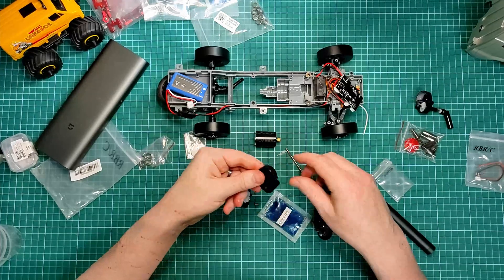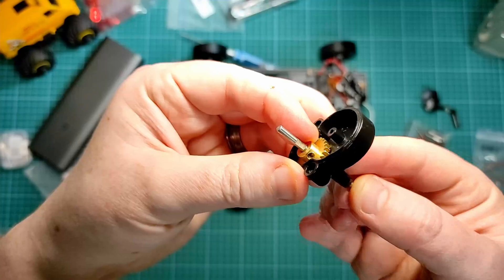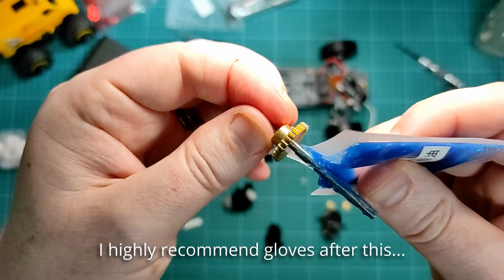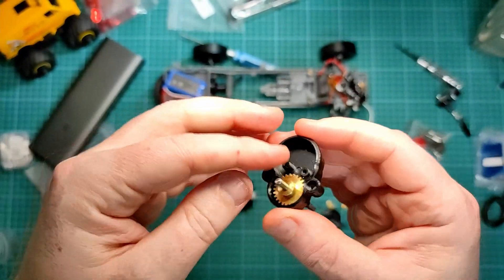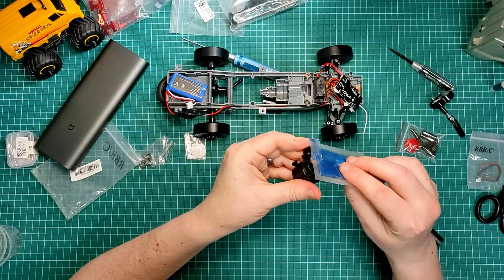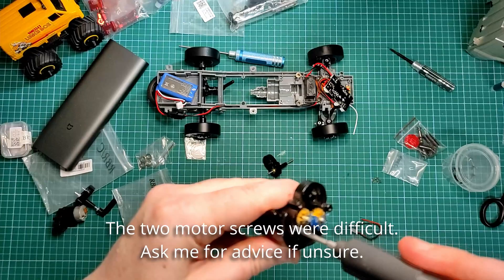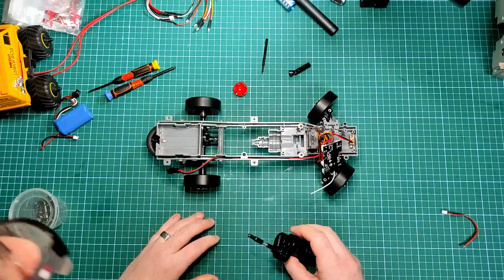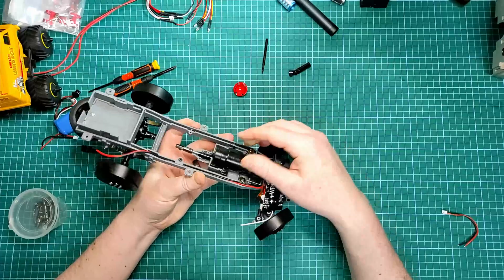So I've got the main axle coming through here — that goes in there. So I've got my new motor and gearbox together. It fits in nicely.